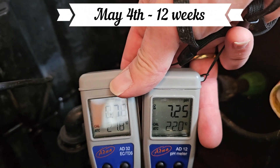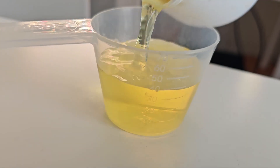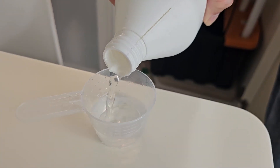pH was rising and EC was falling — a sign the plants were using more nutrients. That usually means flowers are on the way, so we mixed a stronger solution.